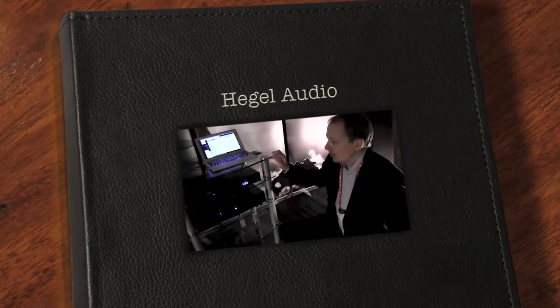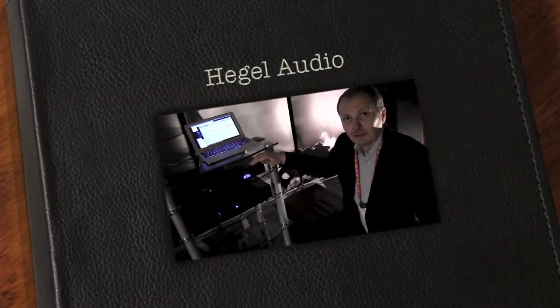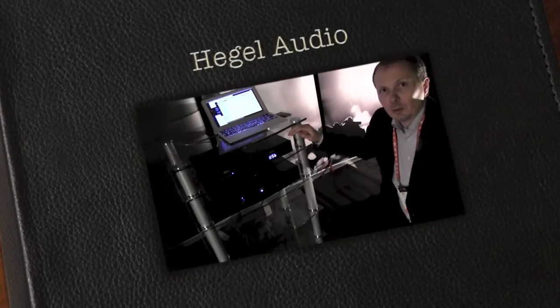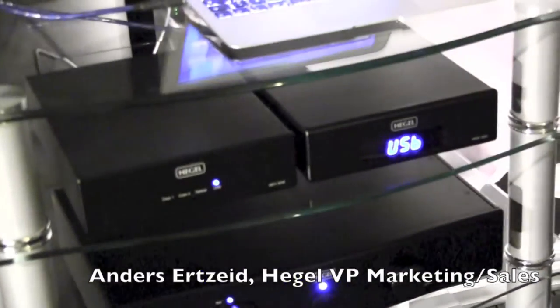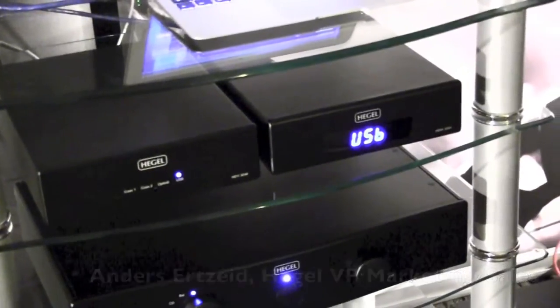We have a new DAC from Hegel called the HD25, which is a brand new design. It's the first brand new DAC we've designed in a couple of years.